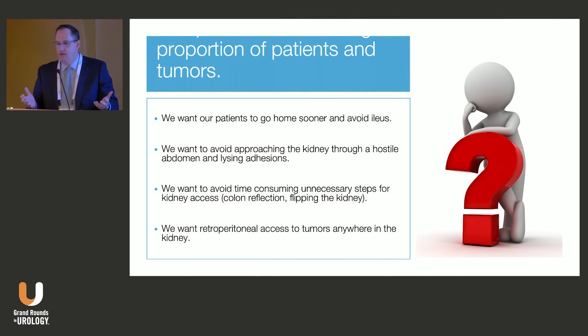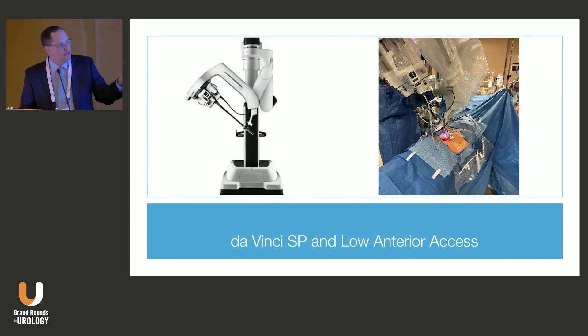Ideally we'd like to offer regionalized surgery to the majority of patients who need nephron sparing — we want them to go home sooner, avoid ileus, and approach the kidney away from a hostile abdomen, away from lysing adhesions. We want retroperitoneal access to tumors anywhere in the kidney. The combination of the SP robot and low anterior access has completely revolutionized what we're doing. This approach has transformed my practice, and I've been in practice for 20 years — I would have never expected that.